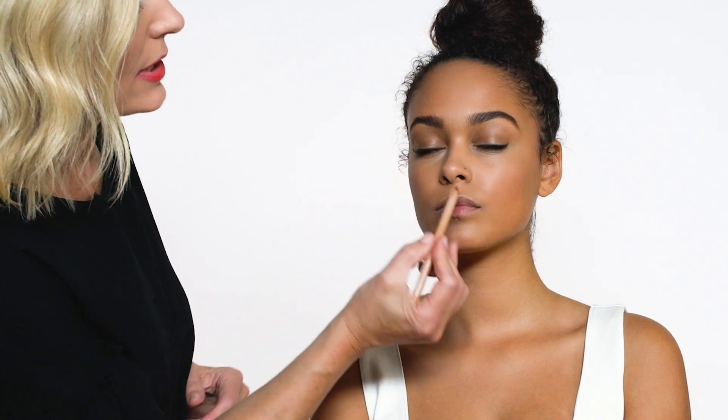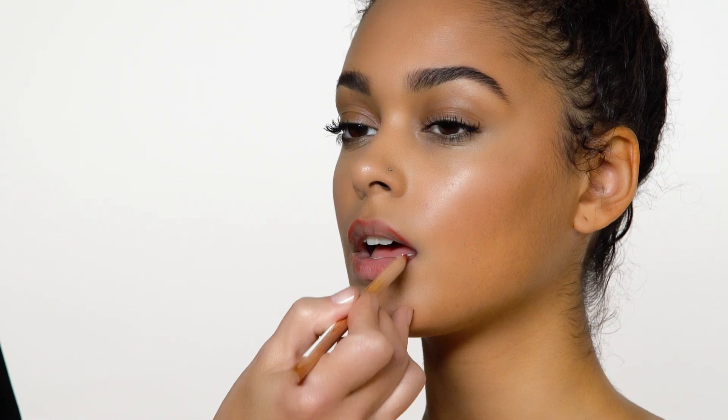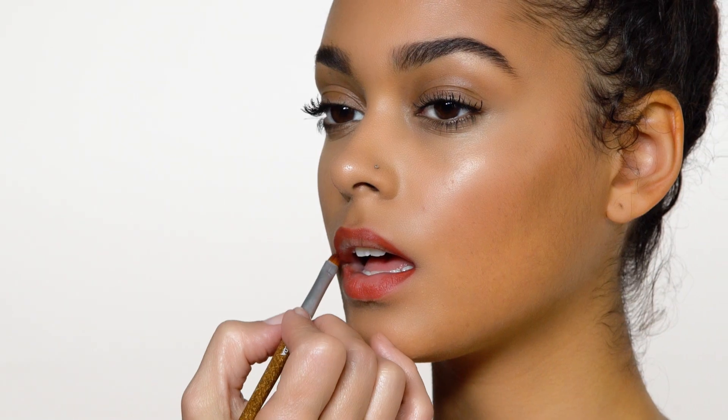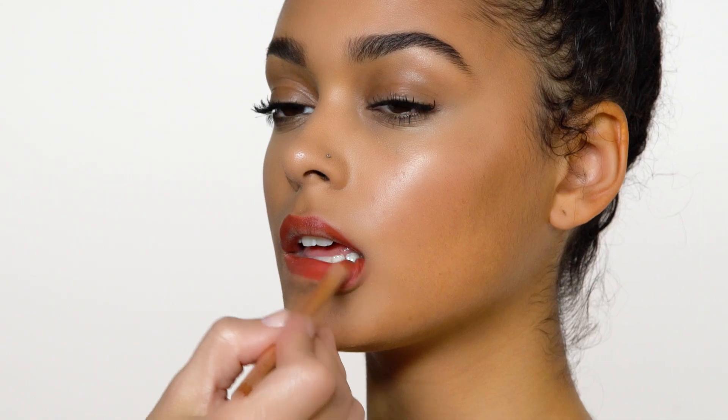Now what we're going to do is define the lips using our Pure Nourishment Lip Liner, starting from those outer edges and working its way up. Continue defining that lip line. Now what you can do is take your smudger brush and just blend out and diffuse those outer edges. Once you've done that, take your lip liner again and fill it all in.